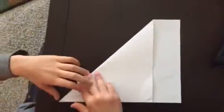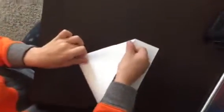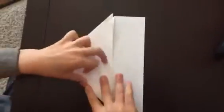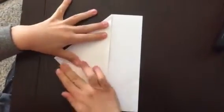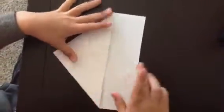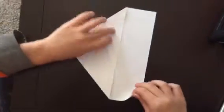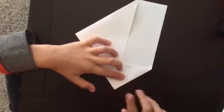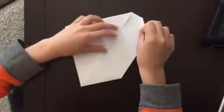After you're done with that, fold this corner up like this. Now what you need to do is bring this corner up like this, and do the same with this corner.